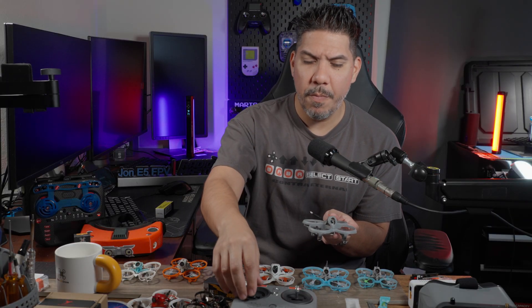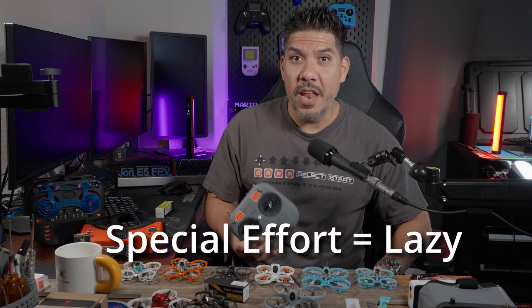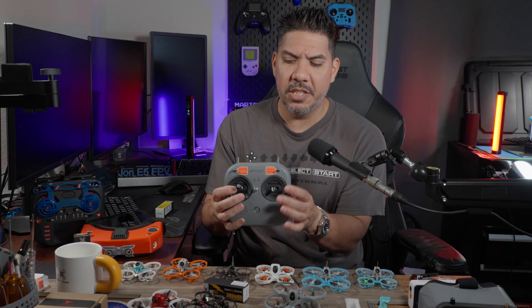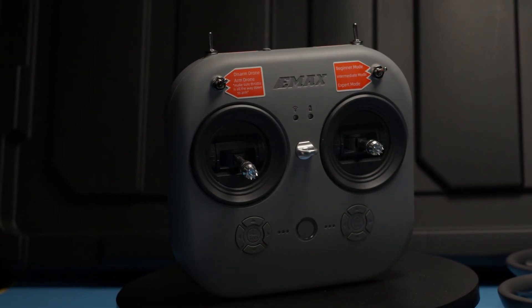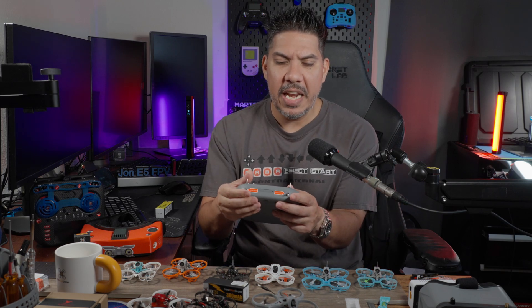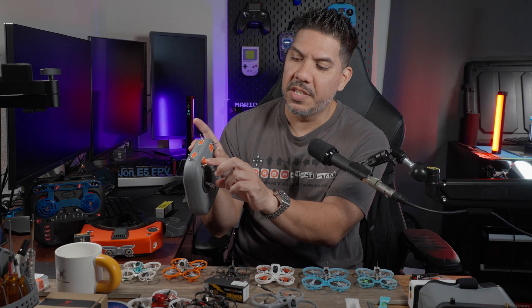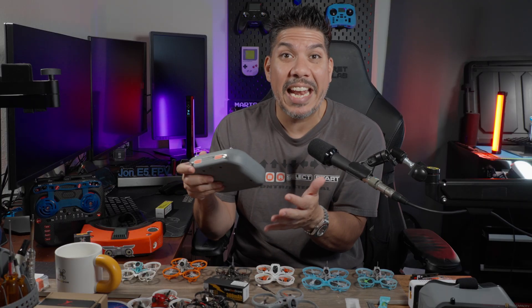In order to test how beginner friendly this thing is, I made a special effort not to read any of the instructions, although the instructions are quite nice and very nicely laid out. One of the nice things about Emax's beginner kits is that they include labels on every switch for what everything does. I didn't even read those. I just took the battery, plugged it in, put the drone on the counter, and then started hitting switches until I eventually got to the arm switch — which, if I would have read, I would have noticed is the front left switch. Then it was armed.